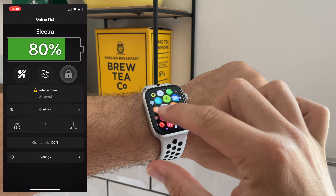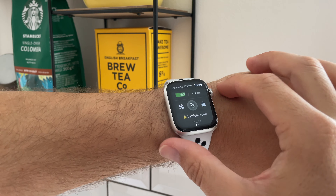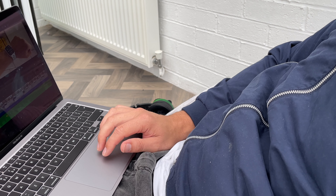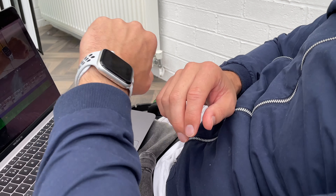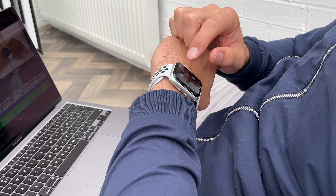Once signed in, you'll have all the functions that you have on your phone, but conveniently they're now on your wrist. Once set up, to access the app you can either select it on the home screen of your watch, or like me you can set up a complication on your watch face, which means you'll have the car battery information at a glance and an easy-to-reach button to get into the functions properly.